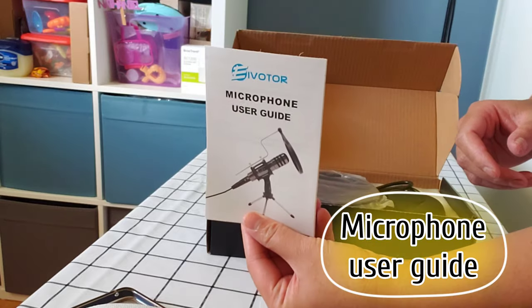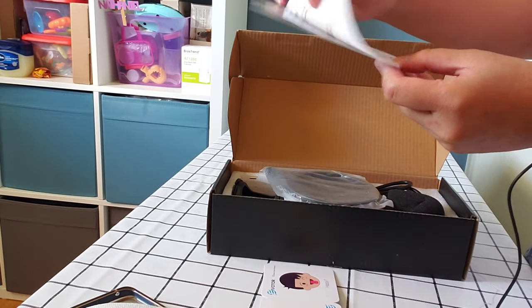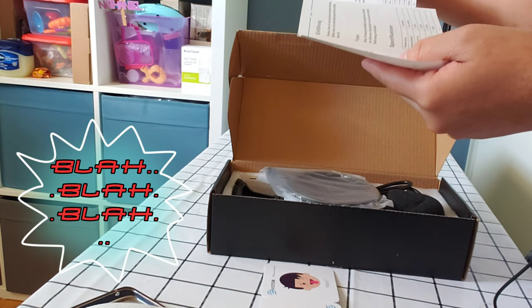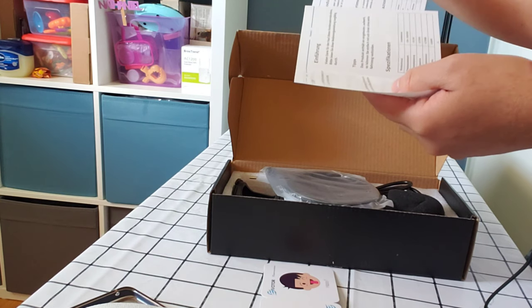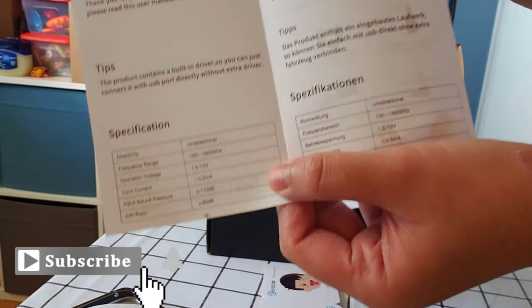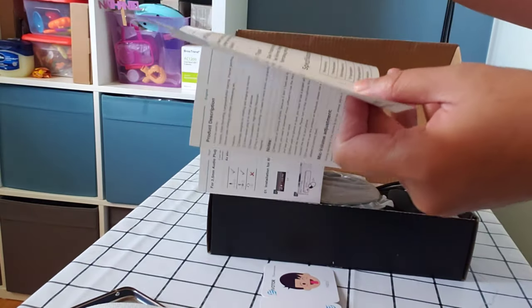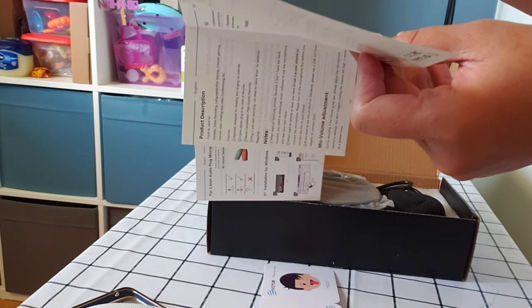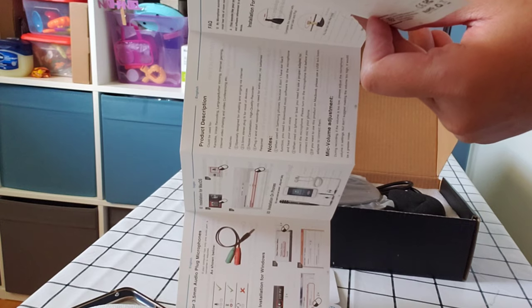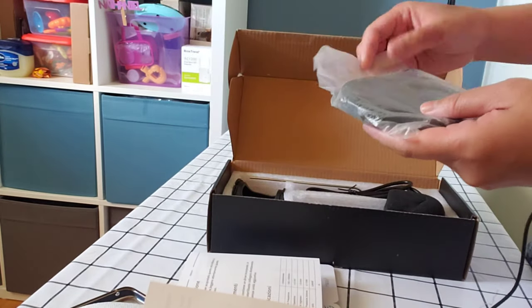So we have this microphone user guide. There you go, microphone user guide. 'Thank you for purchasing this condenser microphone. Please read this user manual carefully.' Alright, so these are the specifications on the microphone. It says here the frequency range is 100 to 16,000 Hz, operation voltage, input current, input sound pressure, and signal-to-noise ratio.